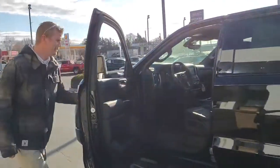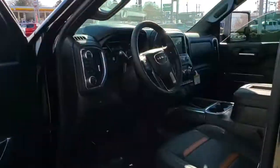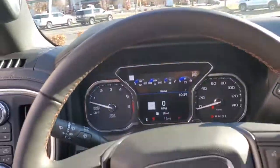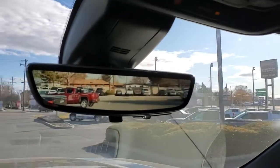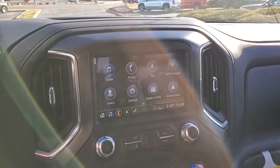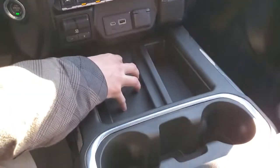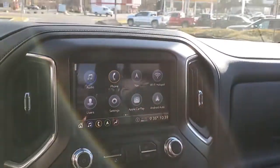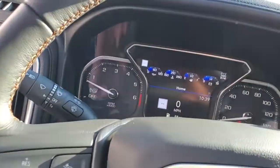Come around this side — you got power seats. Go ahead and step in and check out that camera mirror. Everybody talks about the screen being small, the Dodge having such a big screen — but this has got a fast wireless charger right here. It's got every single button you could possibly imagine. Dual climate control, all-digital dash right up here, which is really nice.